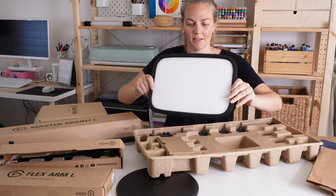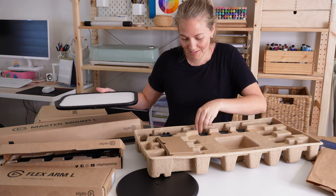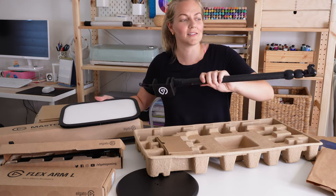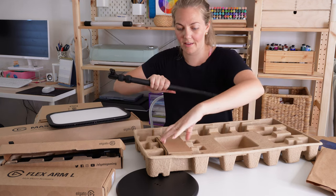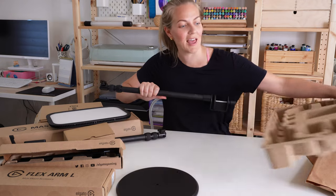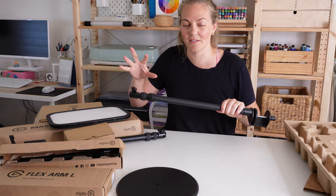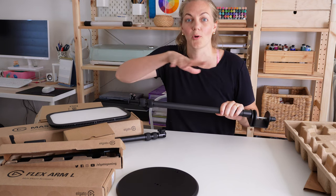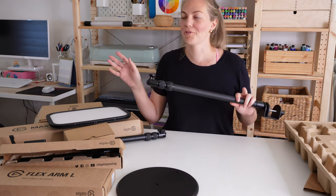That's the LED panel and it's going to attach onto this pole. You've got your cables, nice and simple and clean, and it'll give me nice bright light. So I'm going to go ahead and set up my desk and make sure it's all good before I show you the final walkthrough of the studio.